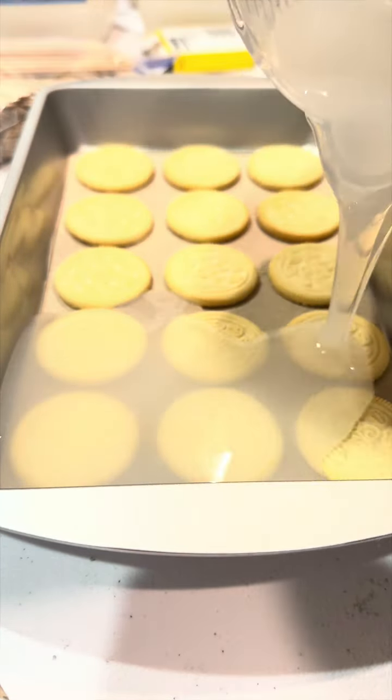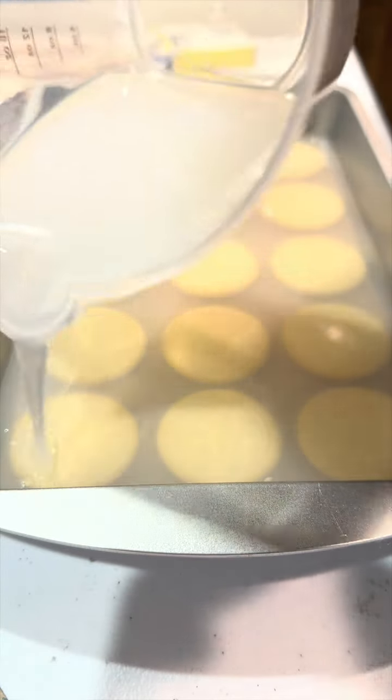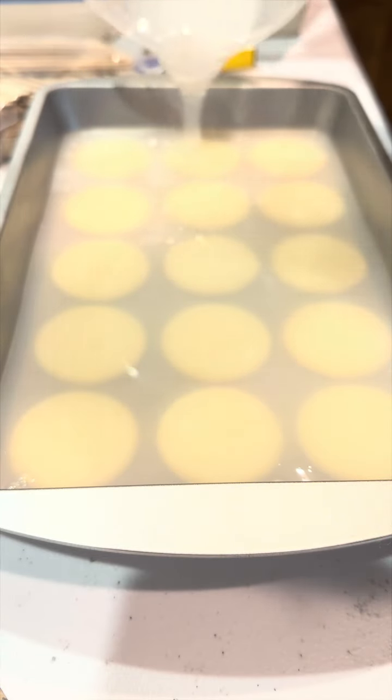I used the Let's Resin silicone kit for this — this is the first kit that I ever tried and it worked out great, so I just stuck with it. I've never had any issues out of this thing, so 10 out of 10 recommend this brand if you want to make your own silicone molds.